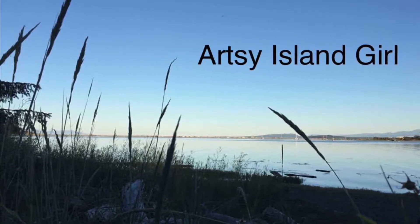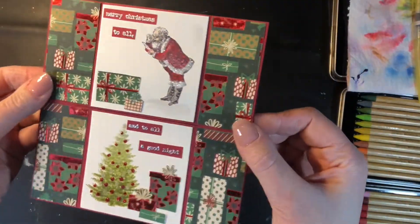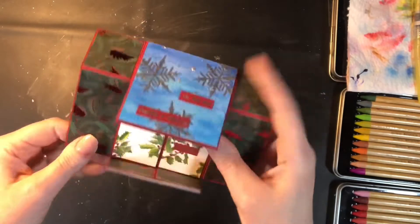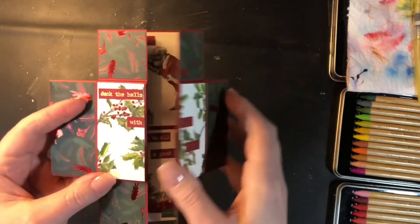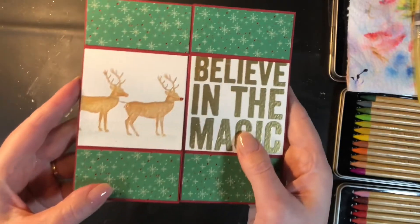Hello and welcome. This is Cheryl. Thank you so much for stopping by today. In this video I'm going to show you how to create a never-ending card, or as I like to call it, a continuous fidget card, because it's one of those cards that you play with and it just doesn't stop — it just keeps going. You flip through it and it just repeats and you can continuously fidget with it.